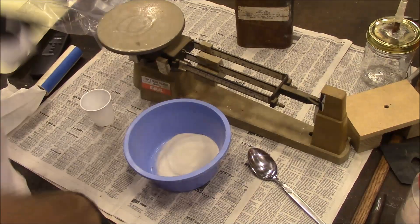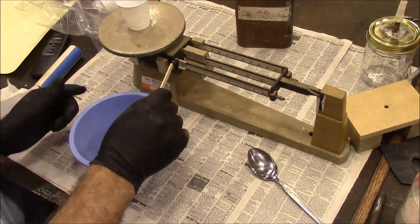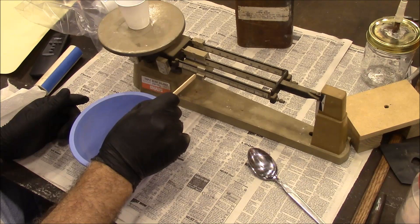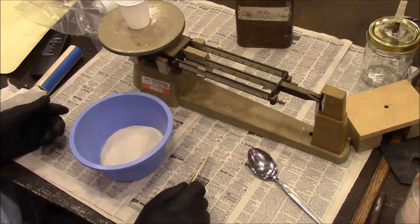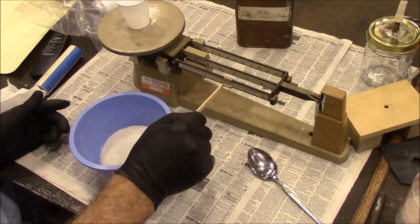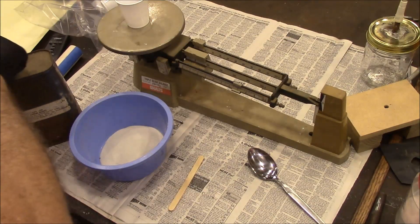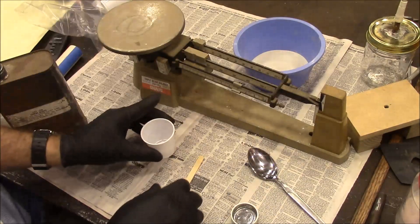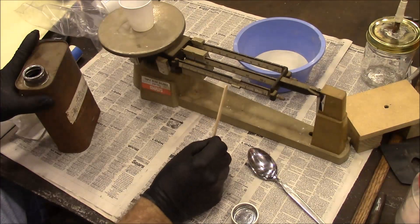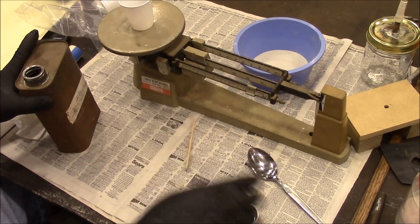Let me go get another cup. That cup weighs two and a half grams, so we need to add four and a half grams of sodium silicate to it — that's seven grams total that we want. Let's see what that weighs. That's just a little bit extra, we'll go with that.